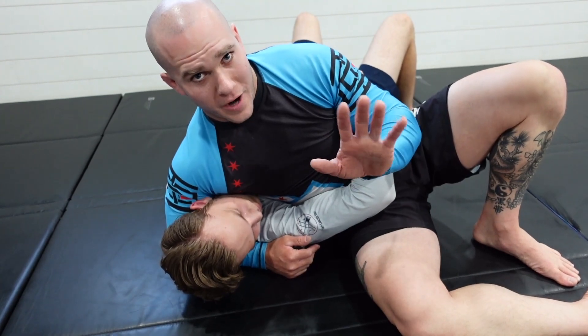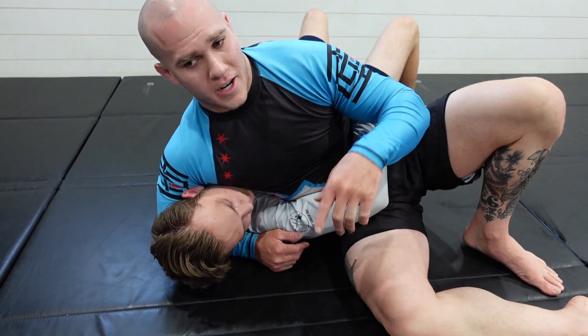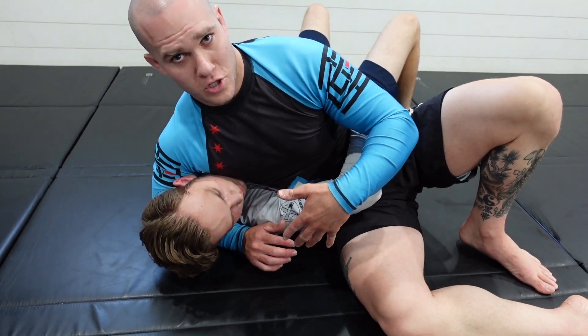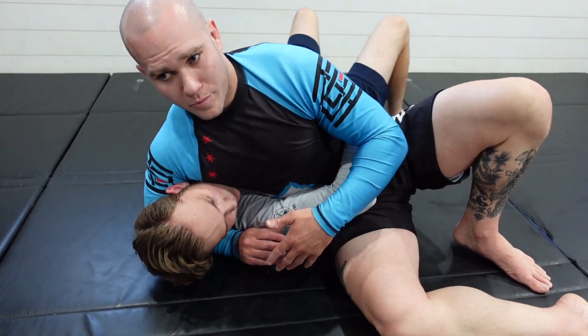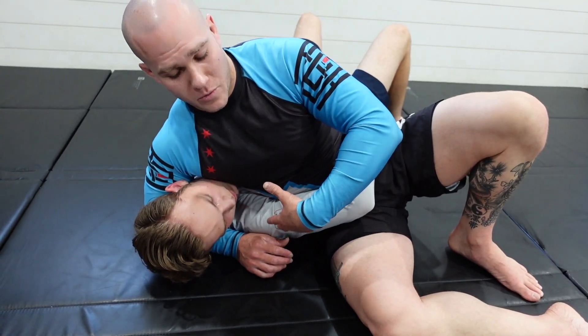That being said, there are options from here, and the main option I tend to look for is an Americana lock. However, if you're feeling like being a bit more of a meathead, there is a good pressure submission you can get from here. You're not really choking the person — you're just putting a ton of pressure down on their diaphragm and solar plexus, which is essentially going to make them want to tap.